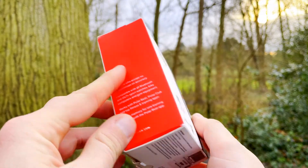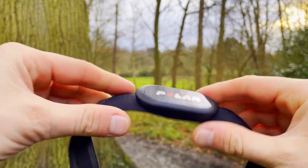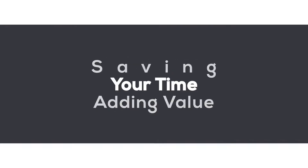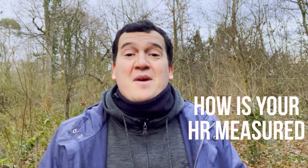Hi everyone, welcome to AK's Tech News and Reviews. Today we'll be talking about the Polar H10 chest strap — the actual principles of how it works, and how the Polar H10 chest strap actually calculates and measures your heart rate.